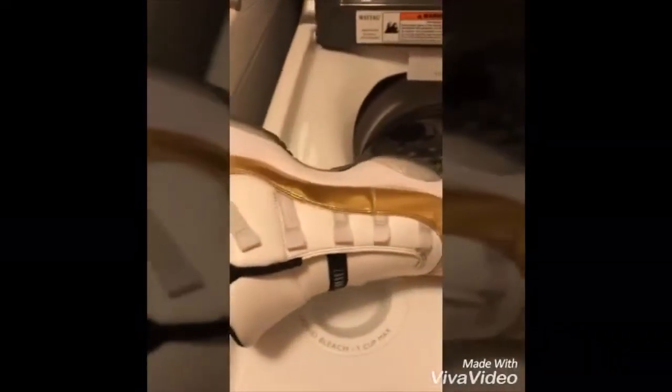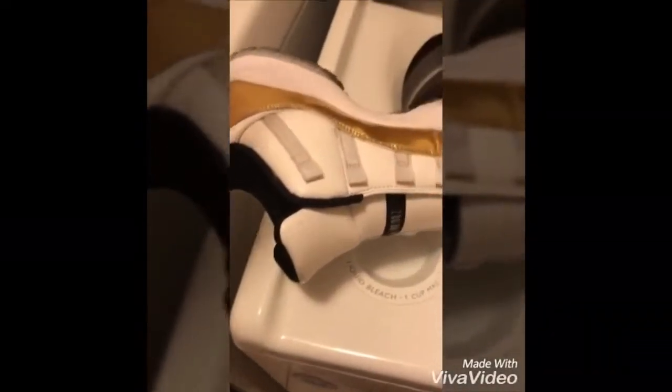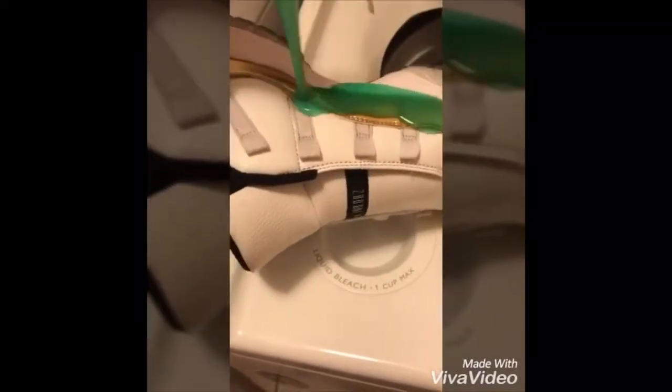Forgot to mention — if you want your shoes to be all white, I recommend putting the soap on like this. Just let it sit, just like that.